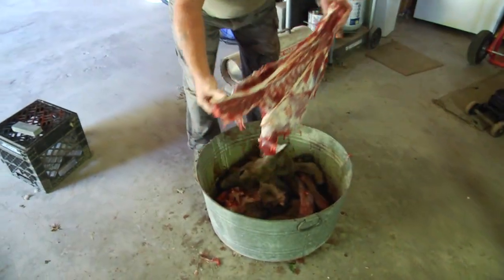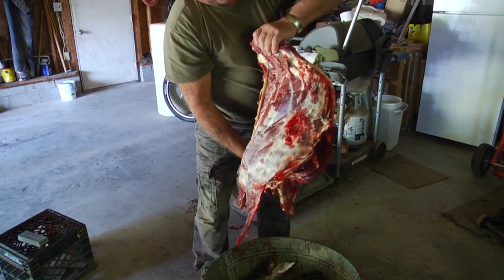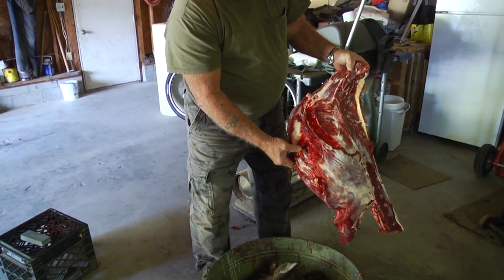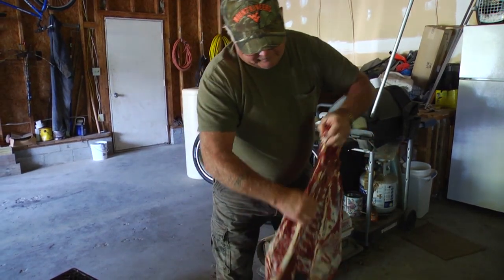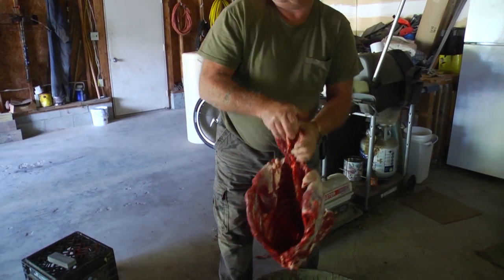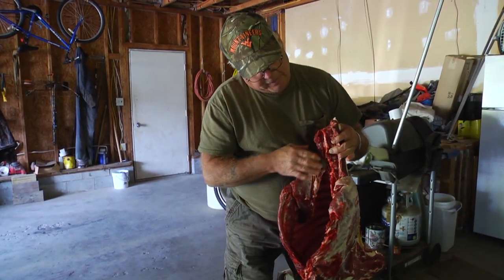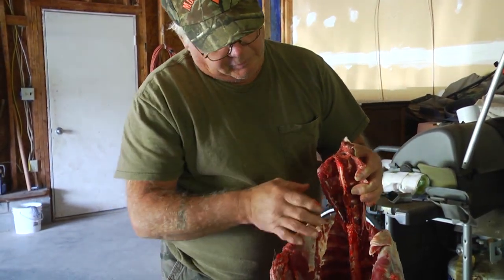This is the rib cage of the deer — the arrow went in right here and came out over here, which you can see is a pretty good sized hole. I've already taken out what's called the backstrap. On the inside, right up here, you have what I call a sweet meat, but it's a tenderloin — that's the best part of the deer.